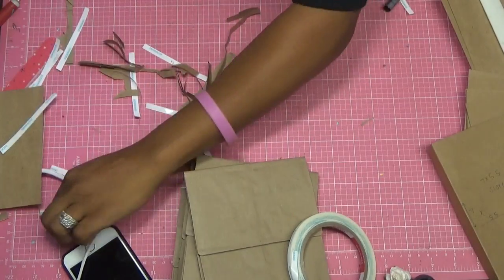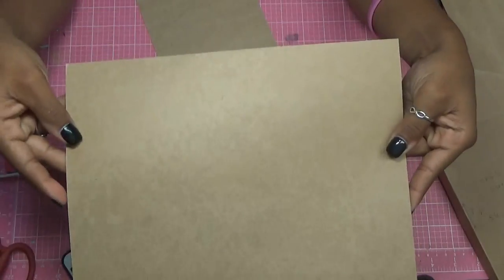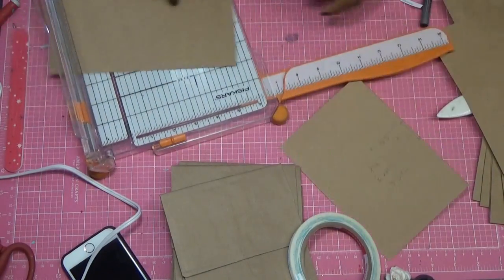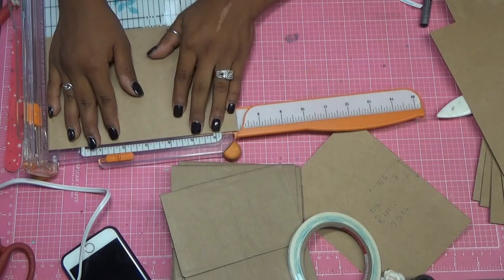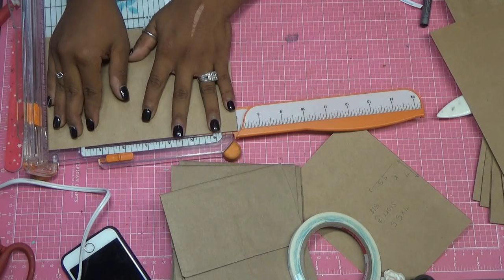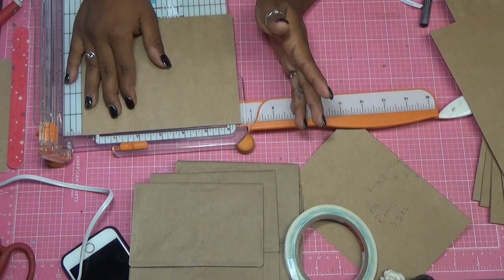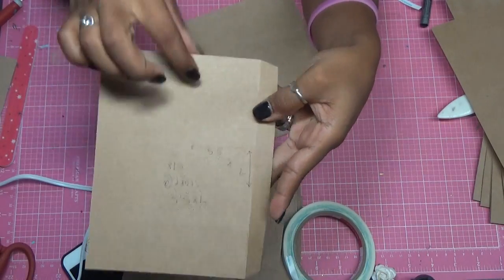Now our next step is to cut our flaps. I get an 8.5 by 11 sheet and cut it in half, so it's 5.5 by 8.5. Then I have my half sheet. I'm going to cut the long side — the 8.5 side — at 7. I like to move it down just a little bit, so slightly smaller than 7, so you don't have to worry about it overhanging on your paper bag. Not even a sixteenth of an inch — it's very small. Now you have a 5.5 by 7 sheet of paper.